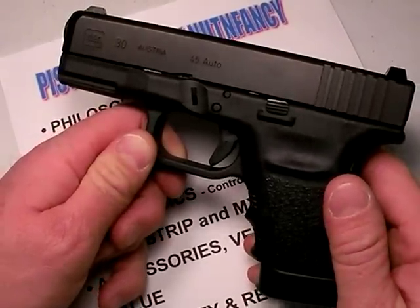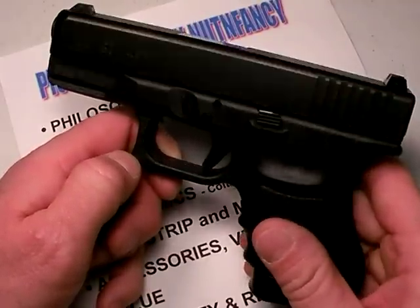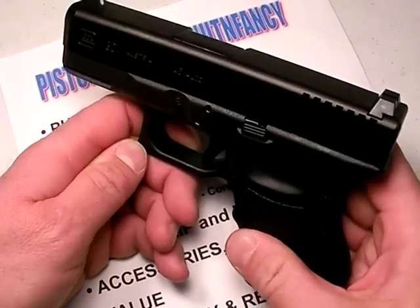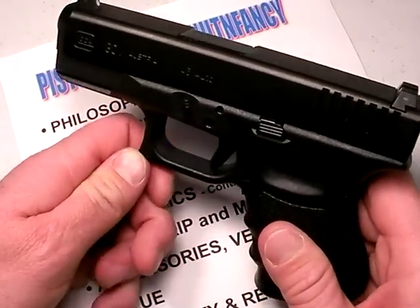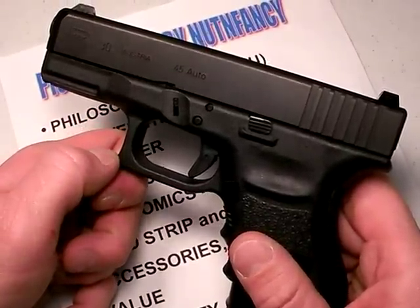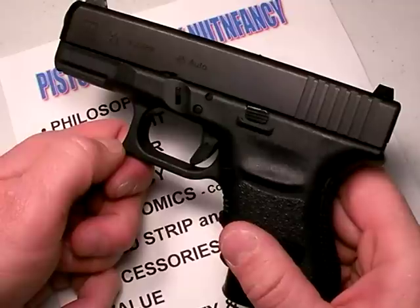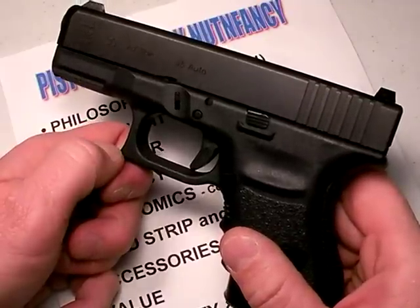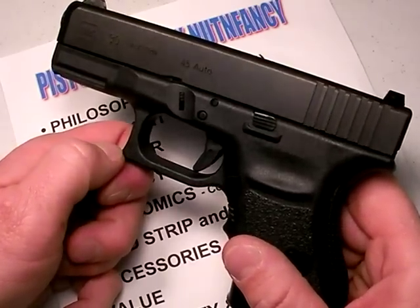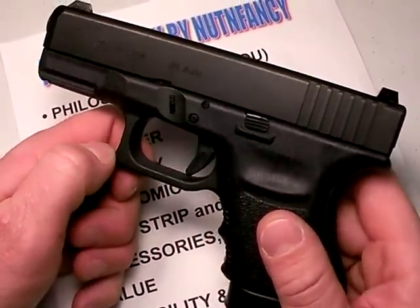A lot of guys will email me asking what pistol they should buy — the best overall pistol if they can only buy one. Something to consider: if you ever intend on carrying a gun concealed, you might want to go with smaller rather than larger, especially with Glocks. Because these Glocks shoot pretty much just as good as their full-size counterparts. They're soft shooting, depending on the caliber, and very accurate and reliable — even the subcompact ones like the Glock 30. You really don't lose anything by going with a subcompact version.